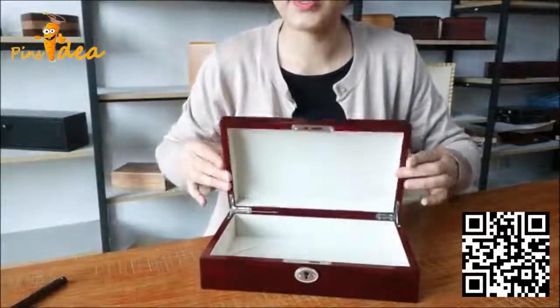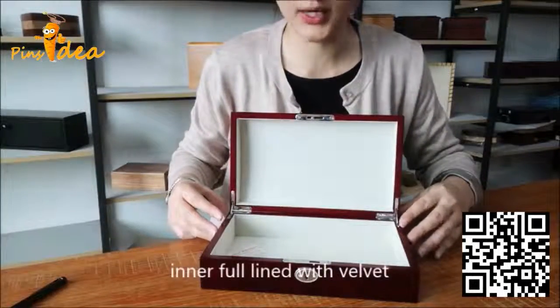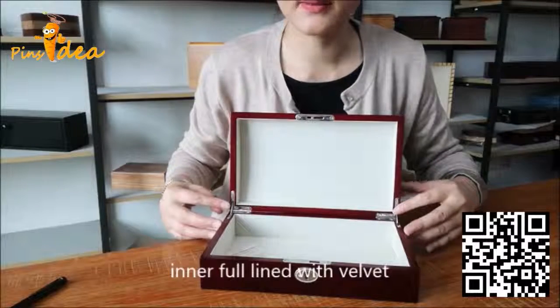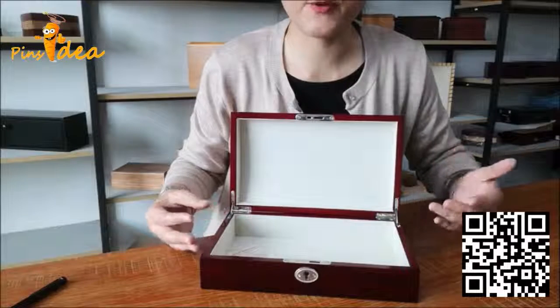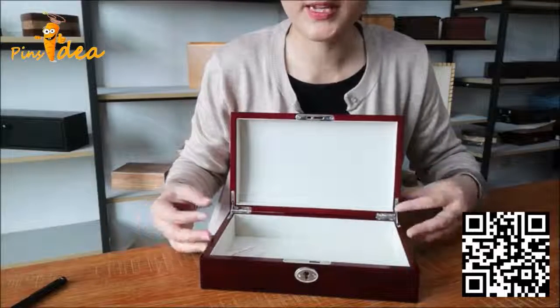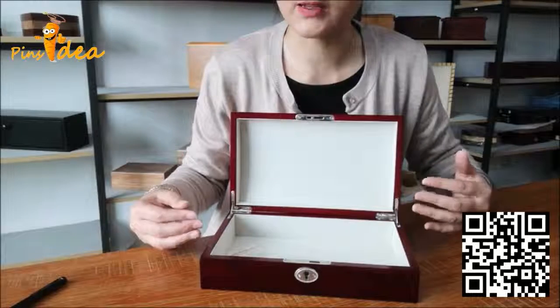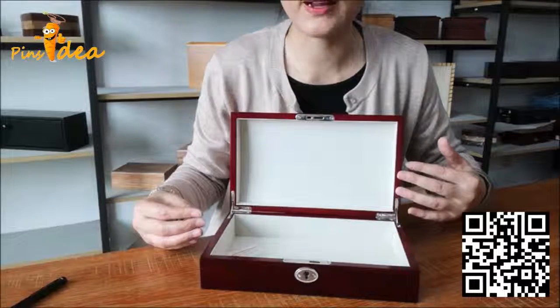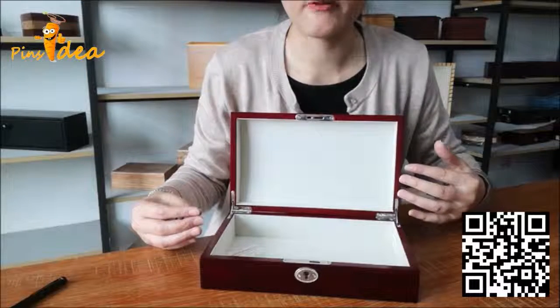Let's see the inside. The inside is fully lined with good quality velvet. Customers can keep their pets' favorite toys, tags, or photos inside the box. It can be organized very neat and kept forever.